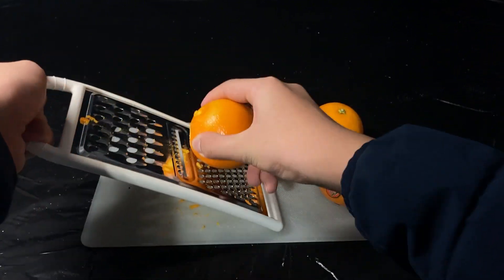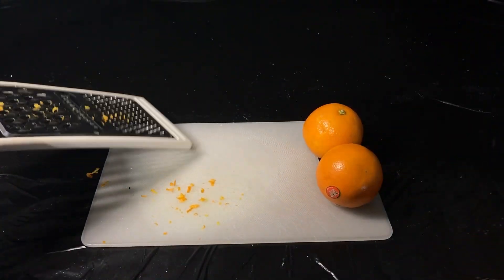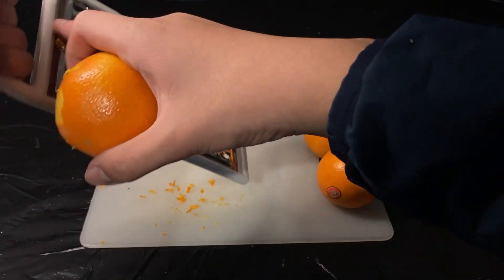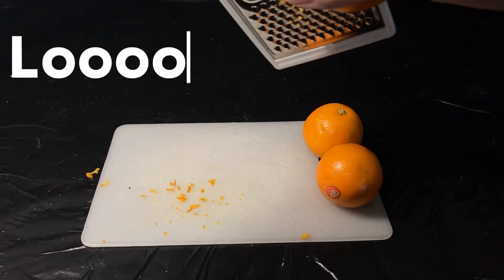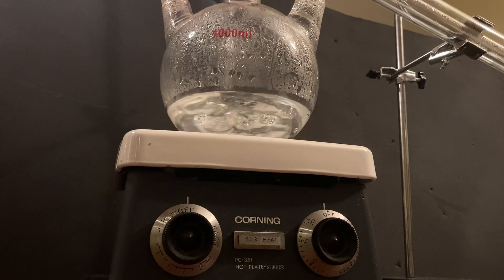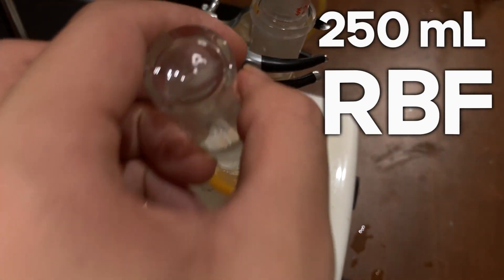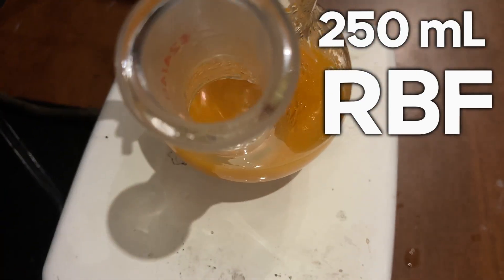Essentially, it's the inner layer of the peel and it's differently textured, a little stringy and white. To be fully honest, this grinding part took the longest in the experiment and it really tested my patience. Next, you want to add the zest to a round bottom flask and fill it with enough warm distilled water to fully submerge it. I'm doing this on a relatively small scale, so I used a 250ml round bottom flask.